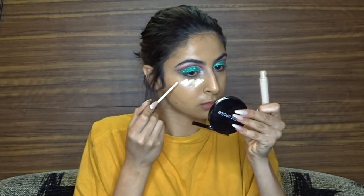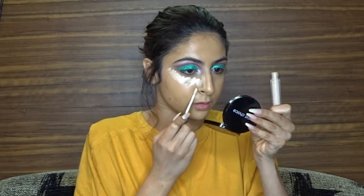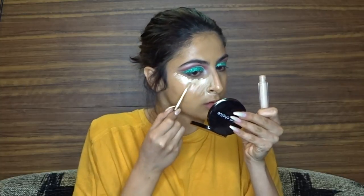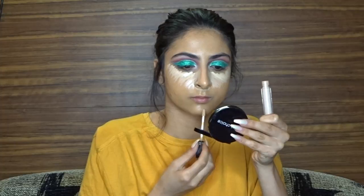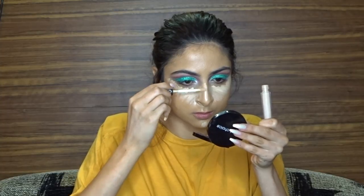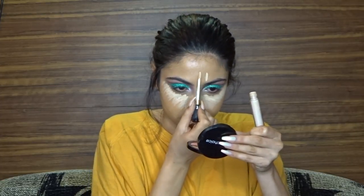For concealer I'm going to be taking the same concealer I used earlier, taking it all the way in under my nose because I do get some redness there, on my chin, bridging my nose, and then my forehead.